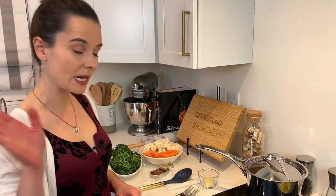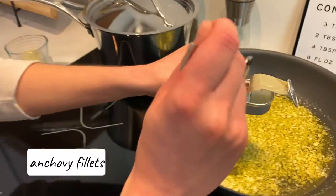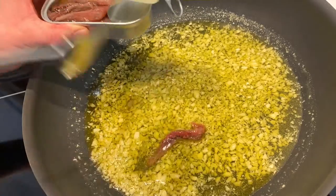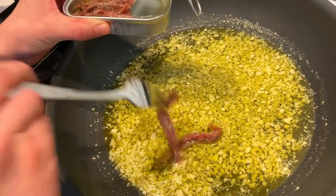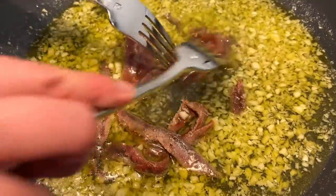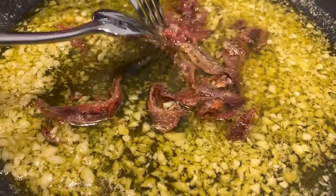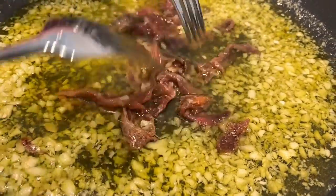So it's been about 15 minutes and it's time to add our anchovies to the mix. I just have some anchovy fillets in olive oil and you're going to remove all your anchovies from the little can — try not to get any of that extra oil in there, just the anchovies. I'm going to take two forks and just break up the anchovies into little bits, then let it cook again on low heat for about 10 to 15 more minutes until those anchovies melt into your garlic oil.